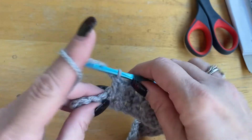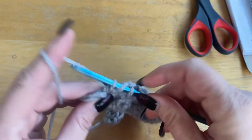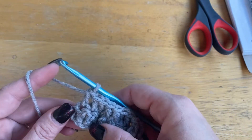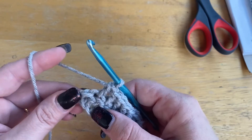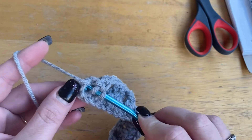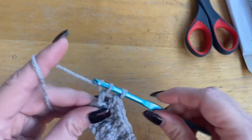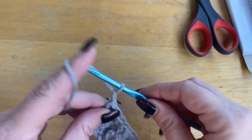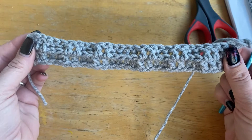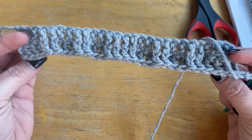And then three regular doubles. And then you've got to do your turning chain, which is going to be right here — chain two, turn your work. So this is the back, that's how that should look. There's the front, and that's two rows done. Make sure to mark.